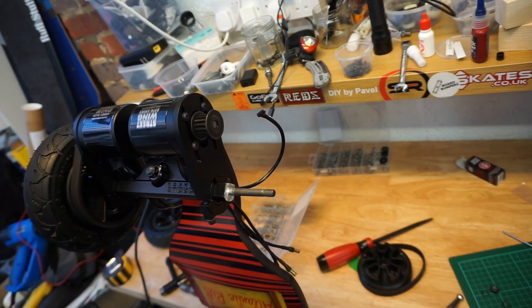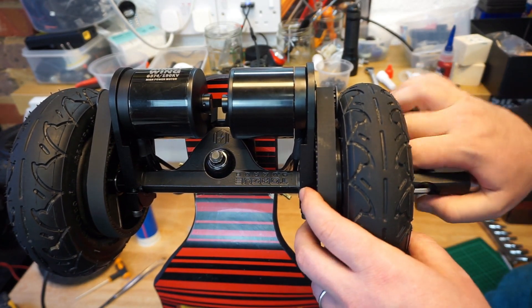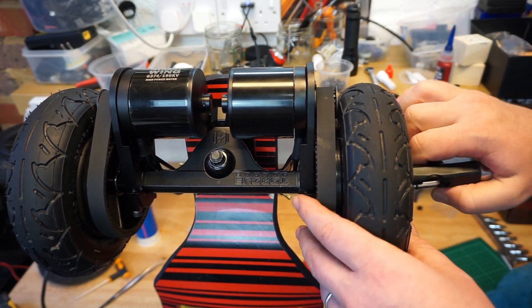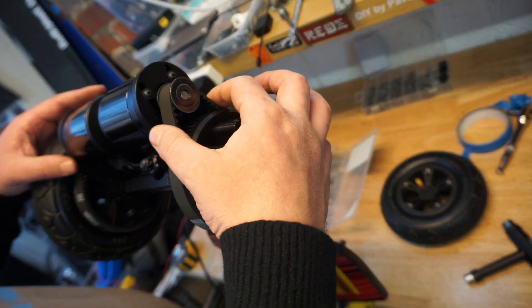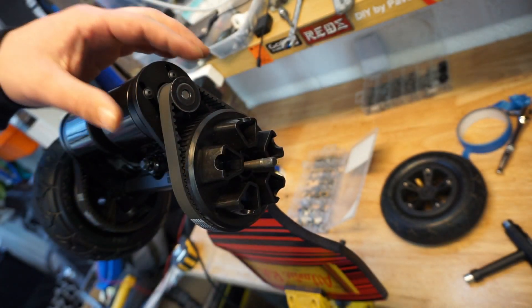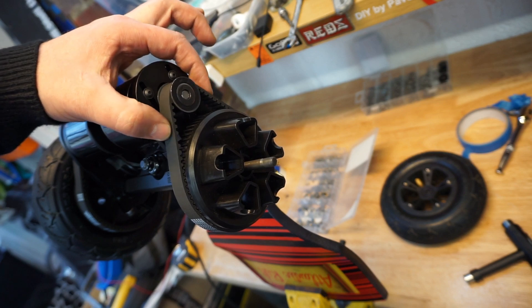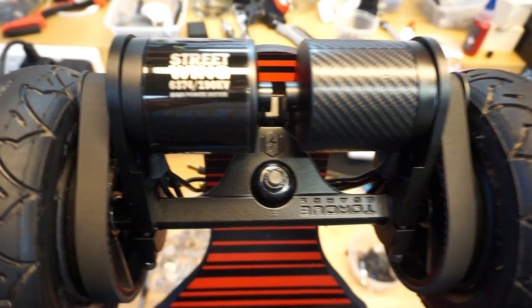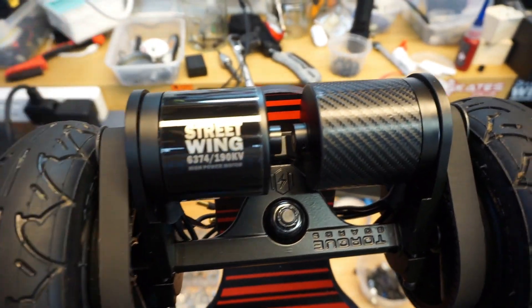The blue Loctite is drying. In the meantime, tighten everything as hard as it can go — I had the bearings out and everything, so I want to make sure everything sits in perfectly. The correct belt tension is when you can press on the belt and you can still see slight deflection. This one also has an anti-scratch rhino skin coating.